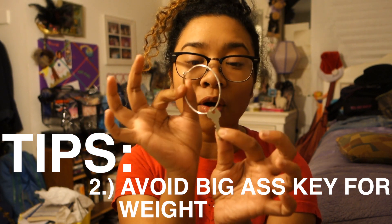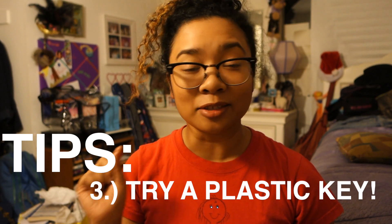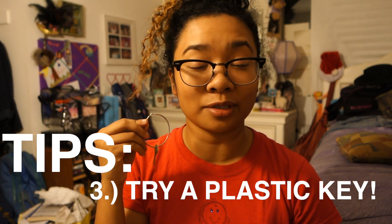If you can get a small key like this, or even better a plastic key that's silver or gray to emulate the look, it's definitely going to be lighter — that's ideal. Don't get a big key because you don't want a heavy weight on your ear; you want to be able to dance at the Janet Jackson concert. I hope this video helped anyone interested in making a key earring for themselves or a friend.